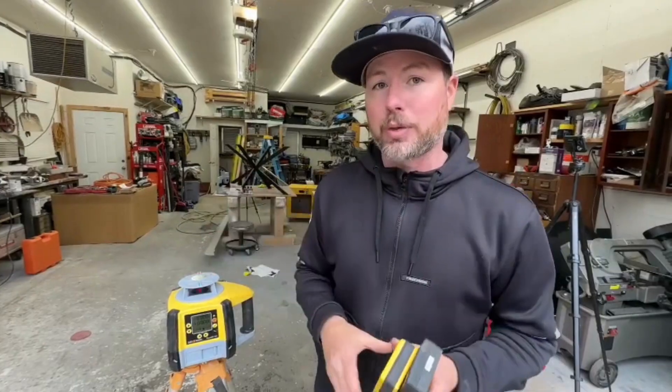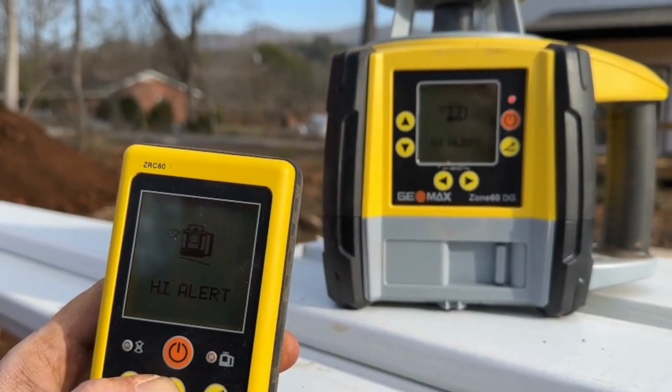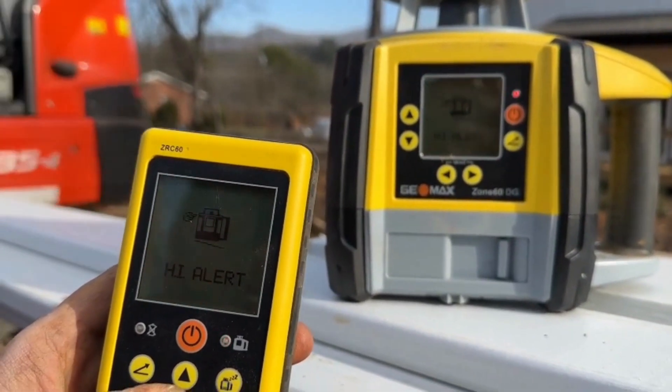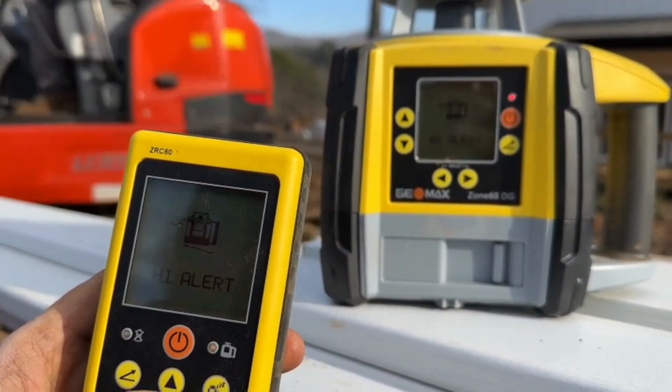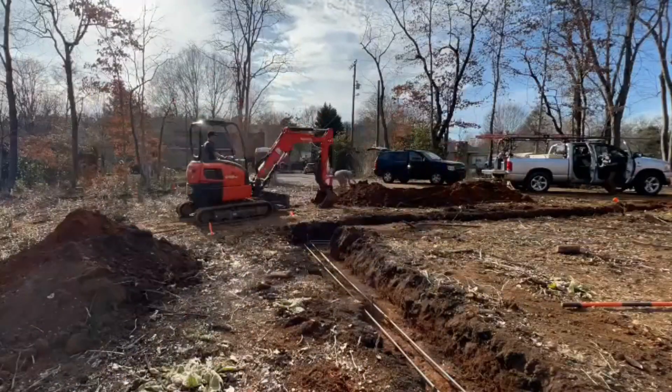This unit also has an HI warning which will alert you if your laser has gotten bumped or the wind has blown it and it's no longer correct. It is auto-leveling, but it's a nice thing that if you're in the middle of a project, you become aware that your laser has been bumped or something's out of whack before you just keep going until you're done.